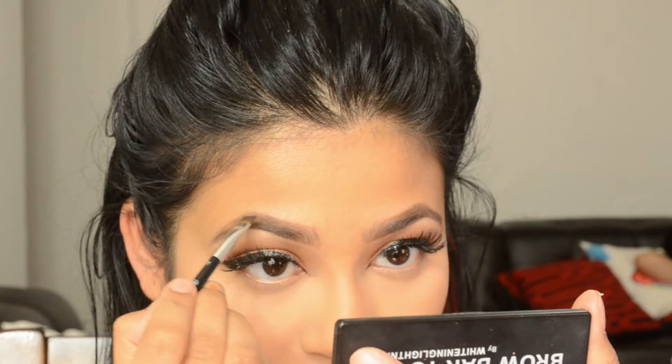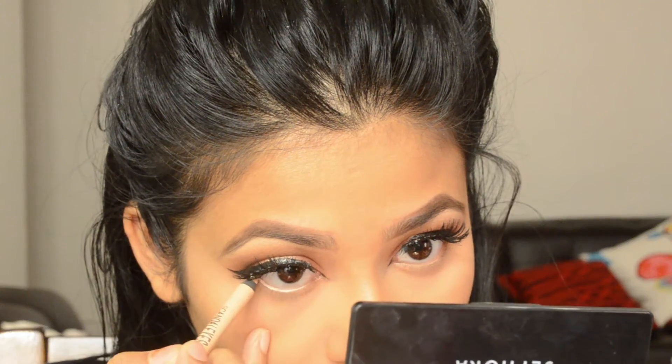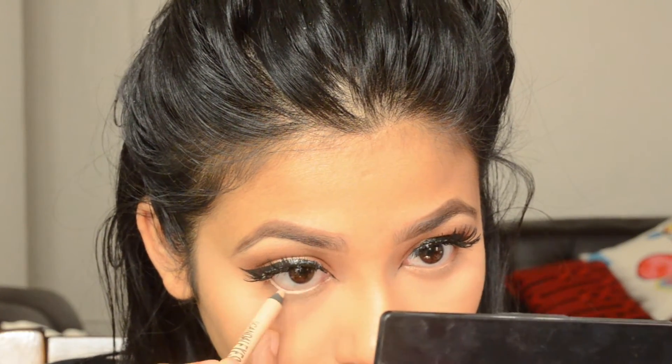To give my brows a fuller look, I'm going over with the same brow powder and filling them in a little bit more. For finishing my eyes, I'm using a Remote London flash tone liner on my waterline and lower lash line. I'm using the Caramel shade on my lower lash line and then going over with Sienna after.